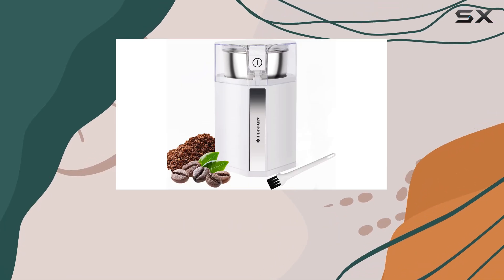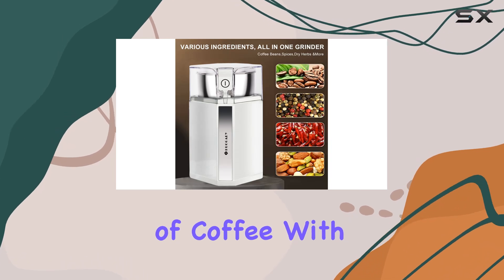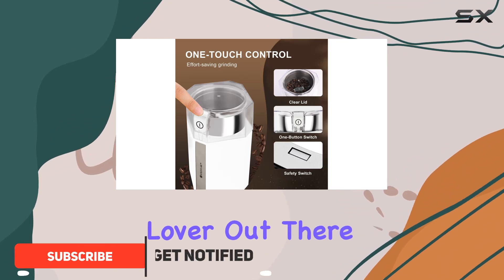Hey everyone, welcome back to another product review. Today, we're diving into the world of coffee with the Huagari Electric Coffee Grinder. Let me tell you, this grinder is a game changer for any coffee lover out there.